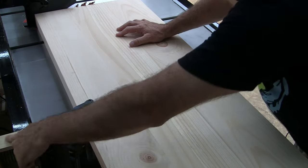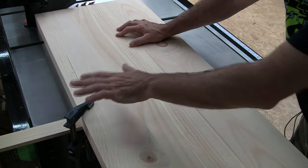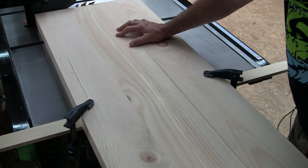By the way, it is essential that your temporary fence extends well beyond your workpiece on both sides, or you'll get a lot of slop at the beginning and the end of your cut. Don't ask me how I know this.